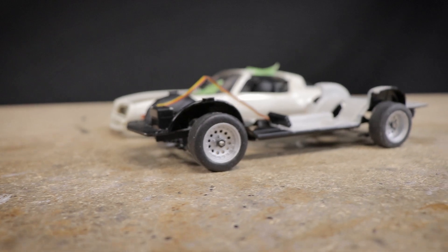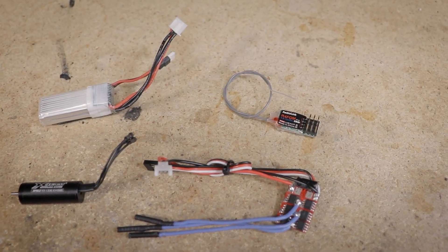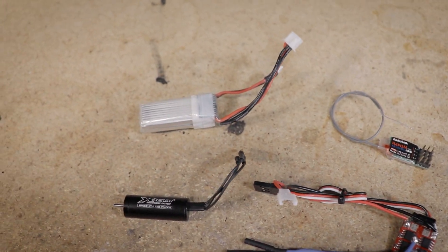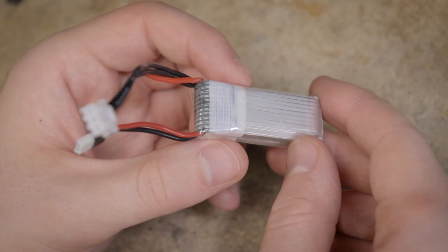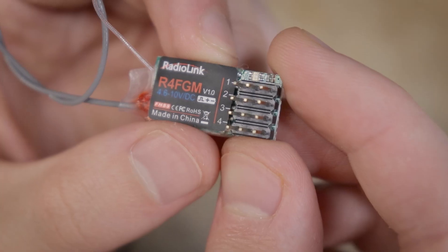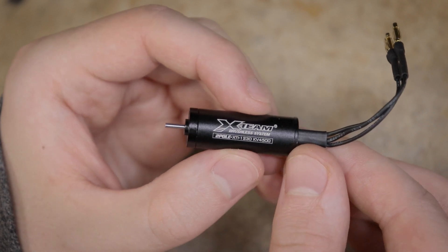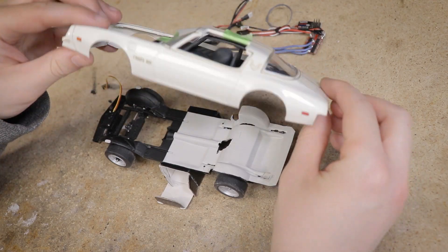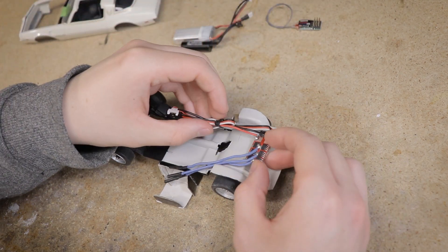With the chassis being a completed roller, the next step to make this model move is to add the electronics. These include a small brushless ESC that I've had sitting around for a while, a 2S LiPo battery, a micro Radiolink R4FGM receiver, and a 4500 kV brushless motor. Thanks to that shallow interior piece I made in a prior video, having room to place these electronics on the chassis will be no problem.